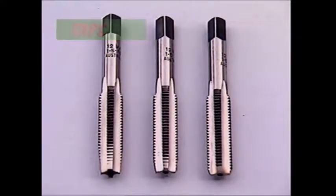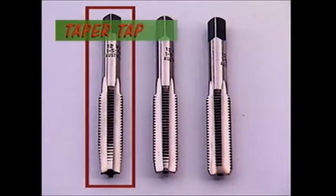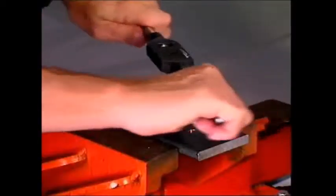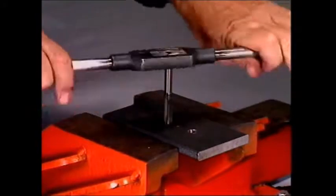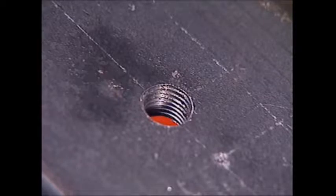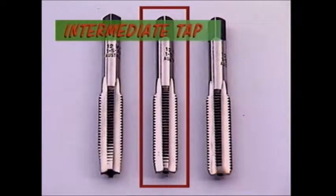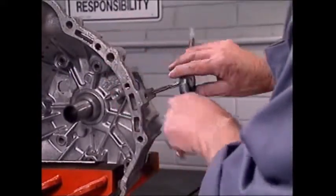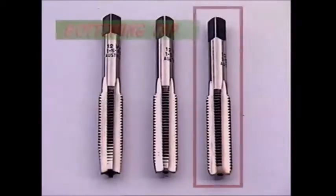Taps cut threads inside holes or nuts. This is a taper tap — it narrows at the tip to give it a good start in the hole where the thread is to be cut. This piece of steel is being tapped with a metric thread to take a 10mm bolt. Tapping size tables give the right drill size for the hole. To tap a thread into a hole which doesn't come out the other side — called a blind hole — an intermediate tap is used first, then a bottoming tap to take the thread right to the bottom of the blind hole.